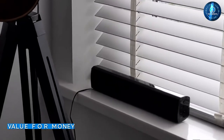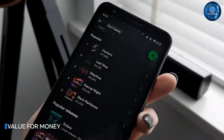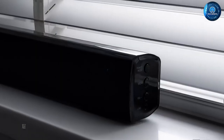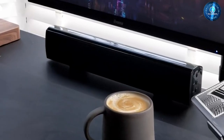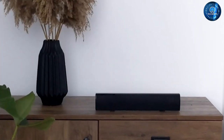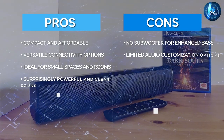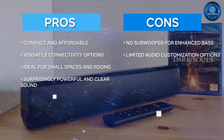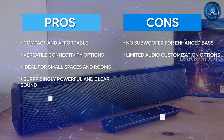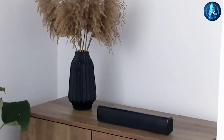Finally, let's discuss the value for money of the Bofill Small Sound Bar. At around $50, it's an affordable option for anyone looking to upgrade their TV's sound quality without breaking the bank. It's also a great choice for small spaces or rooms where a larger sound bar might not be practical. Overall, we think the Majority Bofill Small Sound Bar is an excellent choice for anyone looking for a compact, affordable, and versatile sound bar.